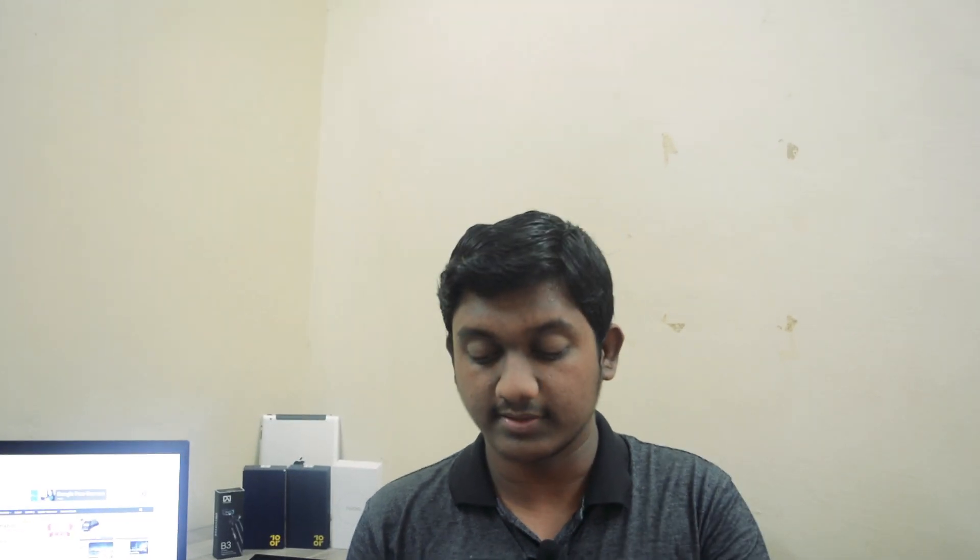The next question, and the most asked question, is: what is the processor in the Tenor G smartphone — is it a Snapdragon 625 or a Snapdragon 626? This smartphone is powered by the Qualcomm Snapdragon 626, which is an octa-core processor clocked at 2.21 GHz.